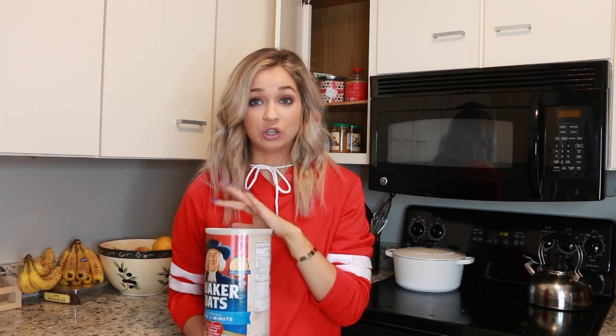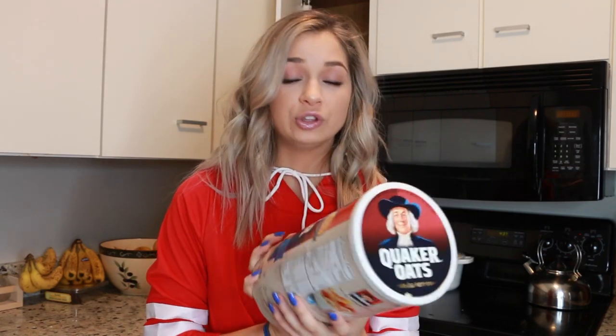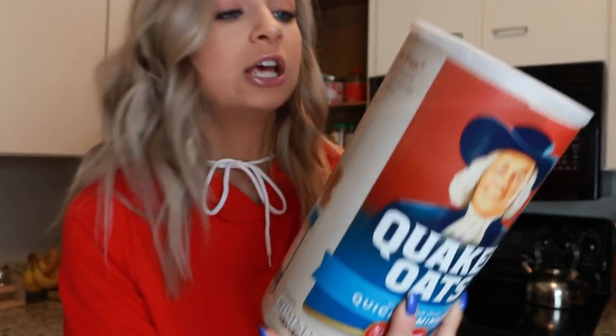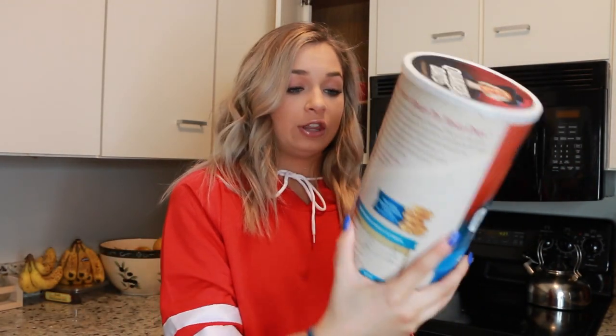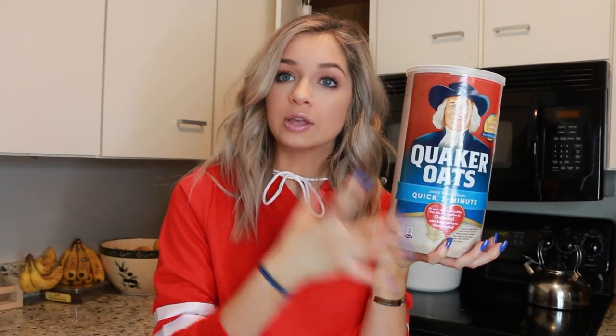I know everyone loves the packeted oatmeal — and I do too, it tastes amazing — but it's just full of sugar and extra stuff you don't need. Honestly, just get original Quaker oats. You can even get the quick one-minute kind. Be ready for the ingredients list: whole grain rolled oats. That's it. Get the original, get it raw, get it right.